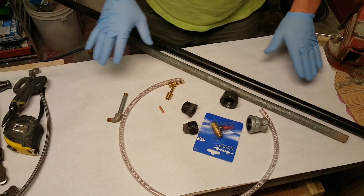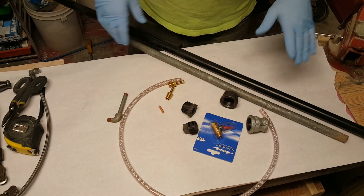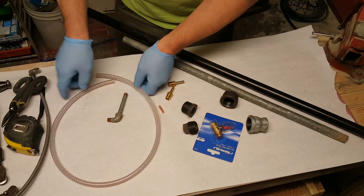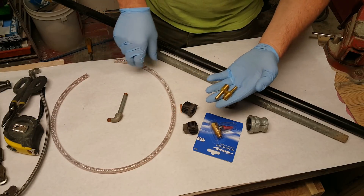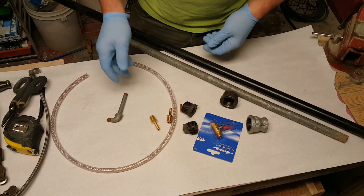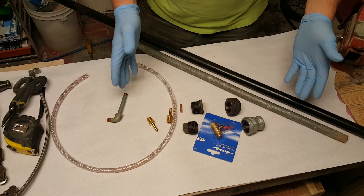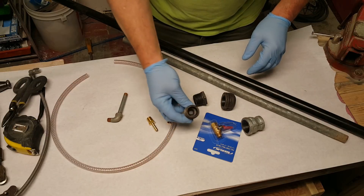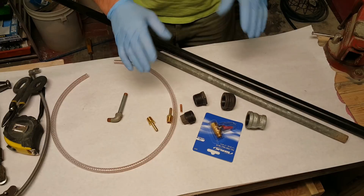So this is basically, in a nutshell, what you're gonna need — this is cheap, easy, and simple. We got some braided PVC, some quarter-inch MPT barbed nipples, and a few plumbing pieces. This is a one-inch cap, a one-inch to half-inch bushing, another one-inch plug, and a one-inch deal.